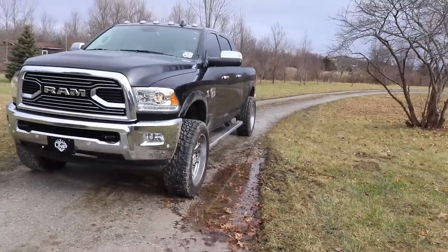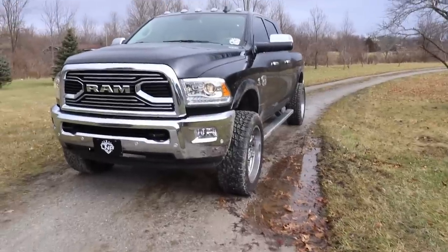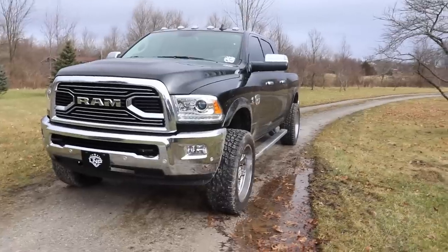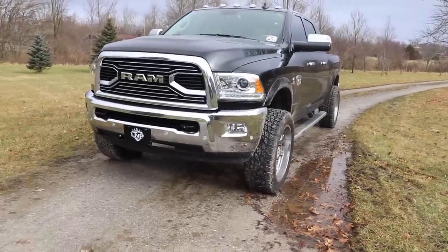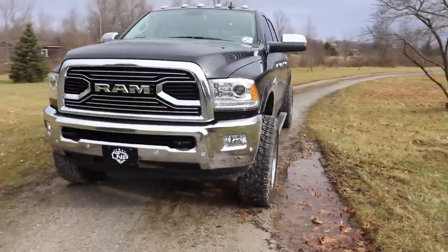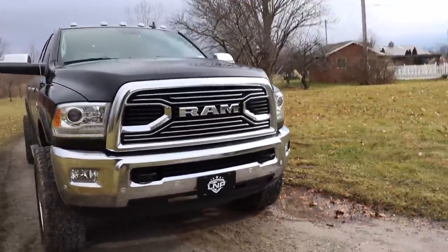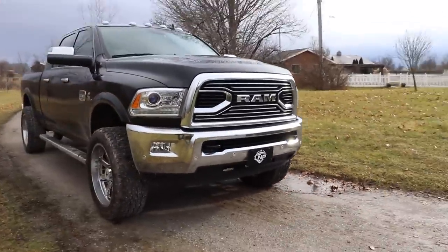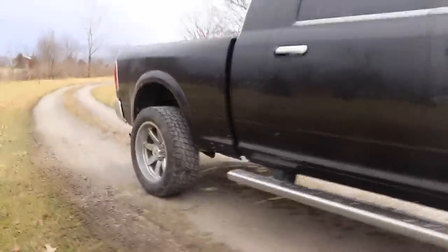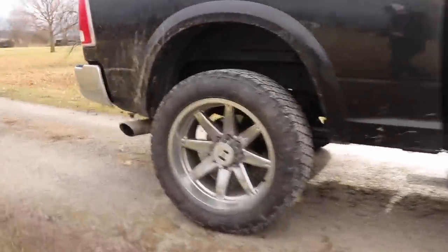What is up guys, we are back with the Longhorn today, the 2018, and we are going to be doing a startup on the truck real quick. I wouldn't consider this a cold start — it was kind of cold last night, but we were running it last night pretty late, so I have a feeling it's not going to be any kind of issue starting this truck.